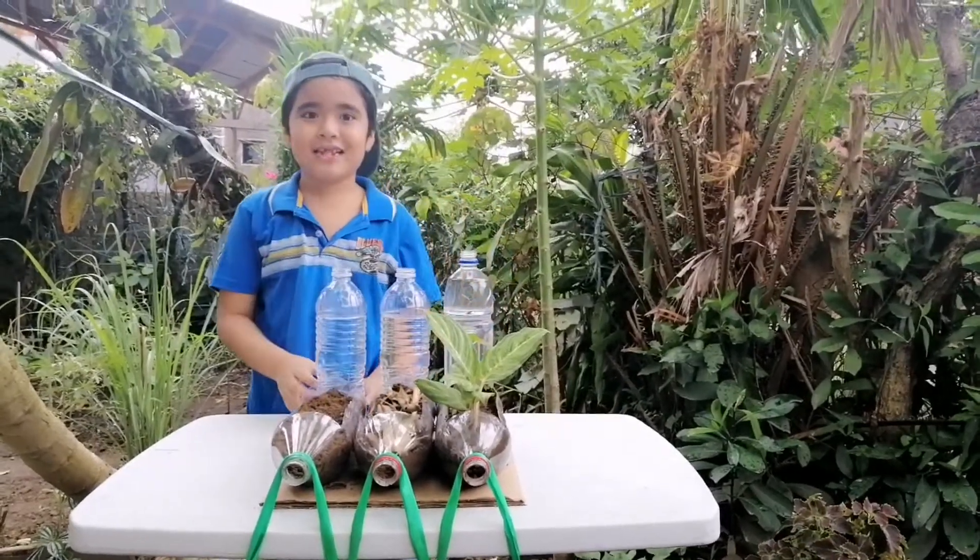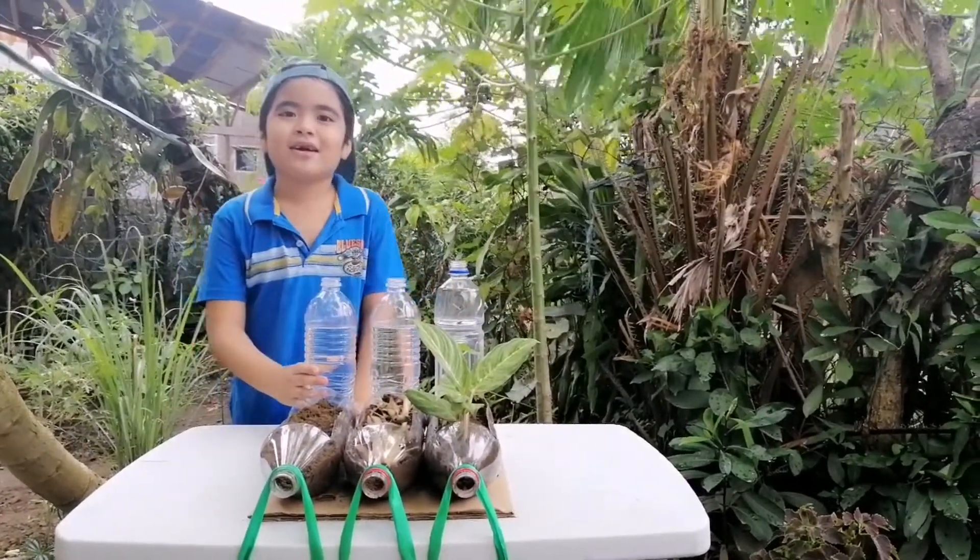Hello everyone, I am Matthew John, and I'm going to show you a soil erosion experiment.